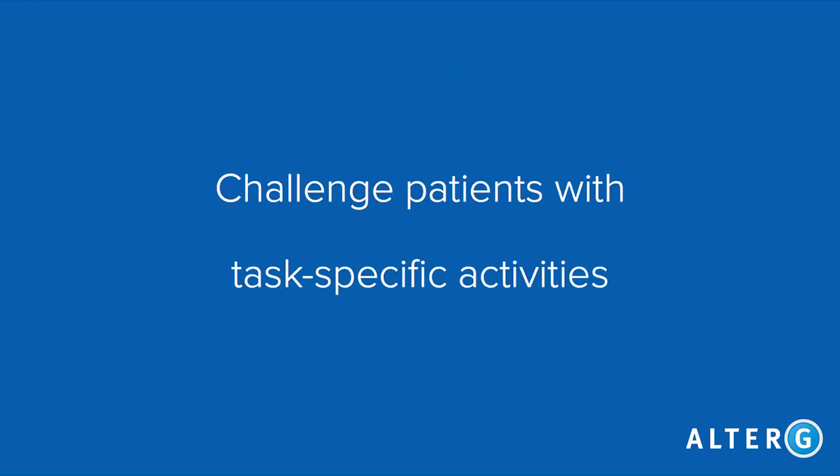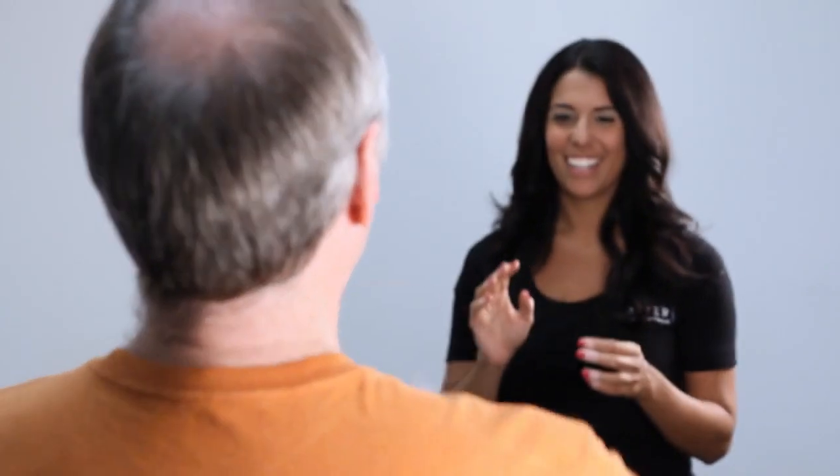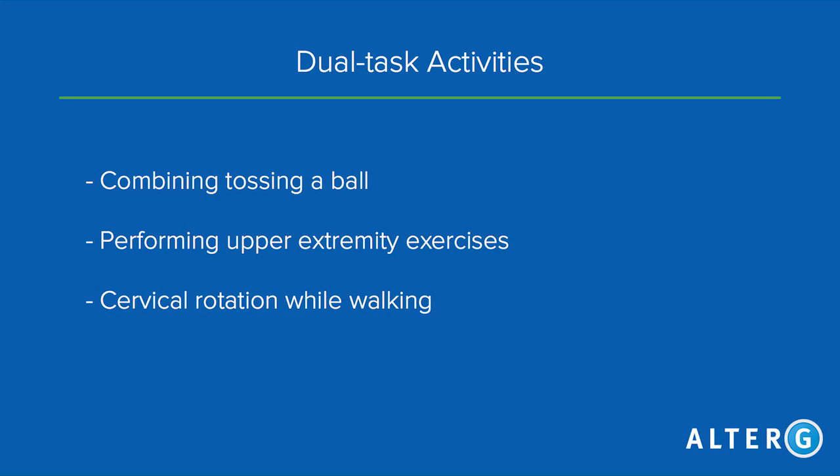Our third goal is to challenge patients with task-specific activities in that fall-safe environment. Combining cognitive, visual, or upper extremity tasks while walking on the AlterG will help simulate conditions the patient needs to return to. Some examples of these activities would be combining tossing a ball, performing upper extremity exercises, or cervical rotation while walking.